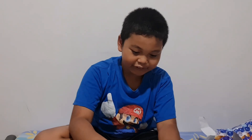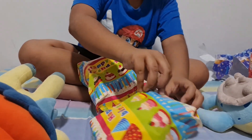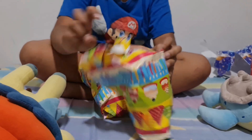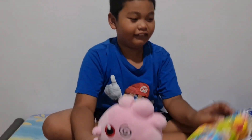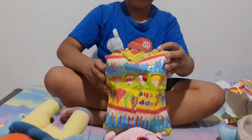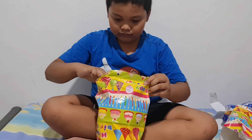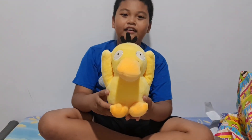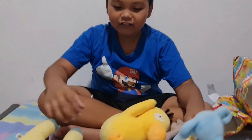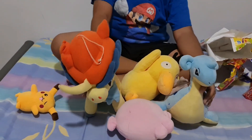We'll move on to these birthday ones. Let's start from the bottom — it's a Jigglypuff! Let's see what's in here — it's a Psyduck! So these are all: Jigglypuff, Psyduck, Lapras, and Keldeo.